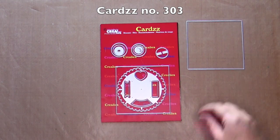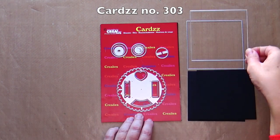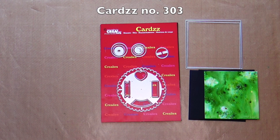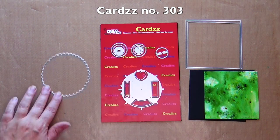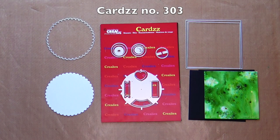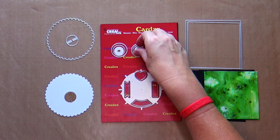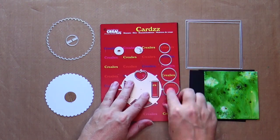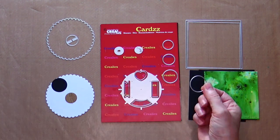For the reveal wheel you die cut twice the largest square out of black cardstock, once the smallest square out of cardstock — I use Craylis pigment colors on this cardstock — once the circle with scalloped edge out of white cardstock, once the circle with two flaps out of craft cardstock. There are four circles. Die cut the largest of these four circles out of black cardstock.